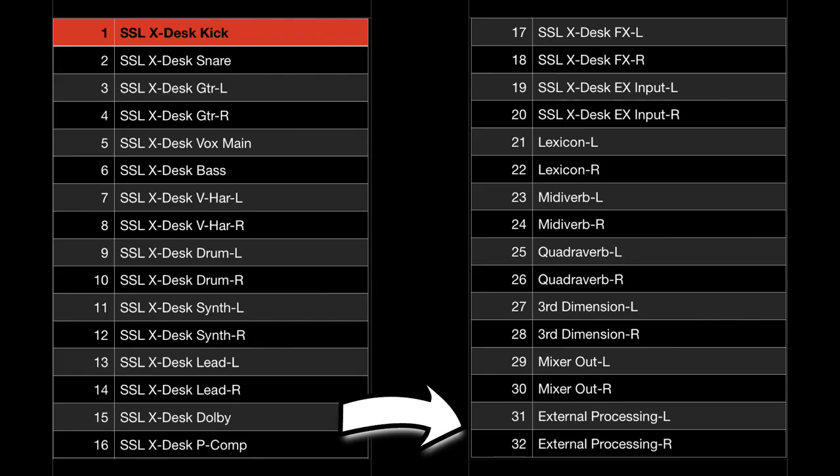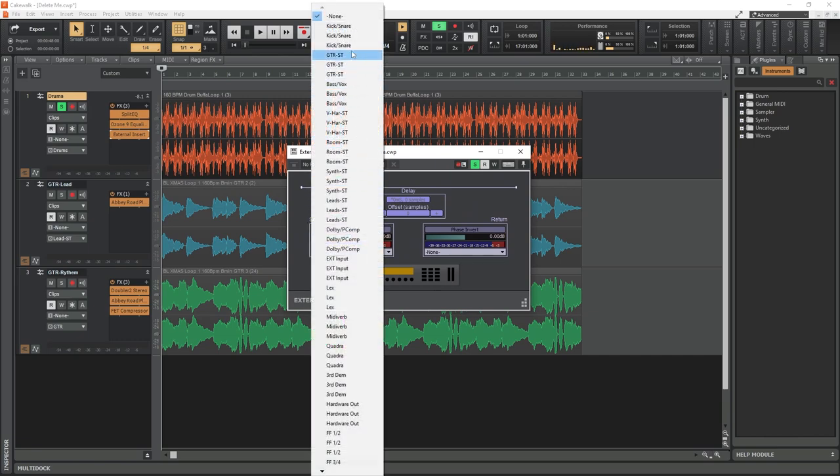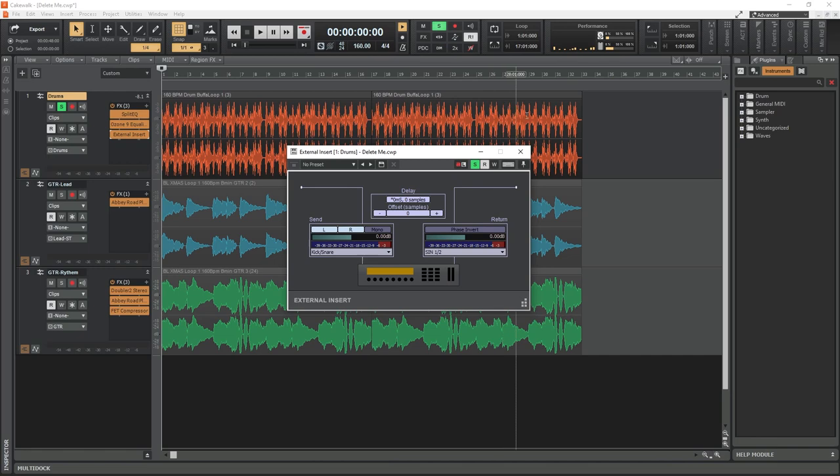Channels 29 and 30 are the mixer out — that's the side mixer I have next to me, which I use when doing screen captures for YouTube videos or social media posts. Then 31 and 32 are used for hardware external inserts, so in the DAW if I need to do a send and return those will be the outputs for that.